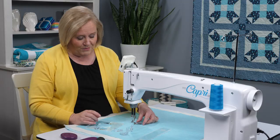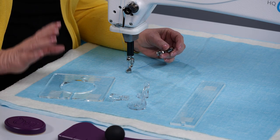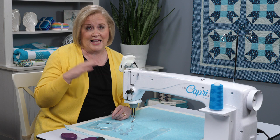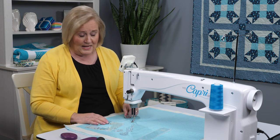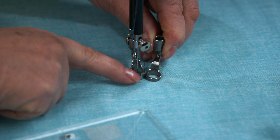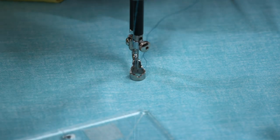Your machine comes with the ruler foot, but there's an optional accessory you can purchase — that is the shore foot. We talked about that in the handy feet section. I have that shore foot on. It's a higher profile and if you look at it you can see the difference between the two. It's just a good, safe foot to use for rulers.